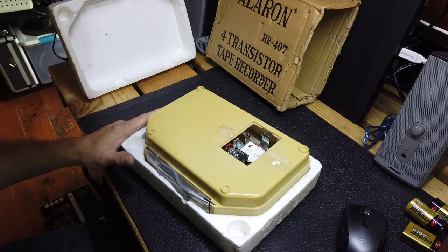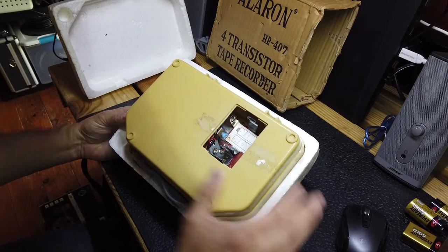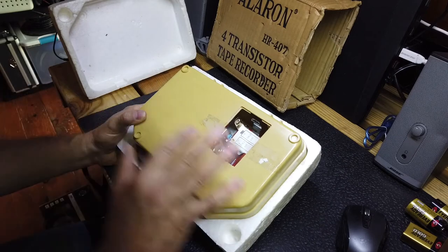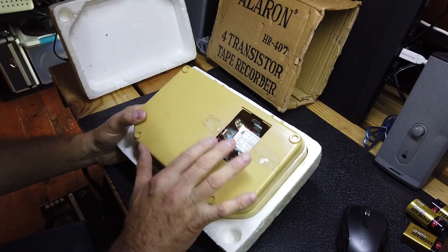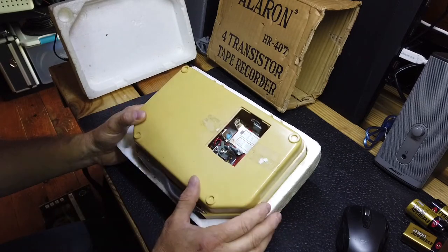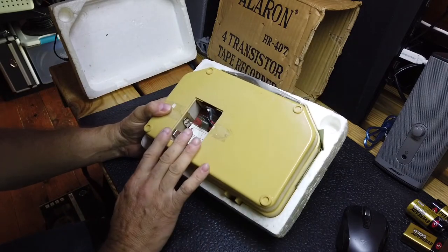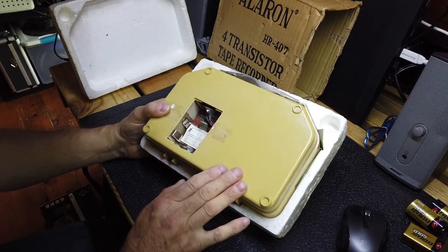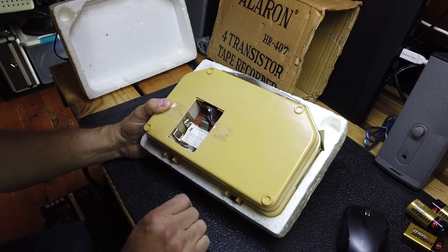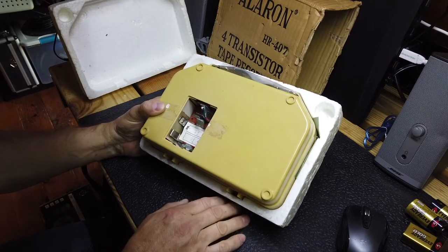I purchased it knowing that it was missing a battery cover. As part of this video I'm going to demonstrate how I design and print covers for these kinds of things — I've done that on several occasions, so we'll save that to the end. What we're going to do here is get this thing running if we can. It'll be a restoration video, or a resurrection video as Shango 66 calls them.